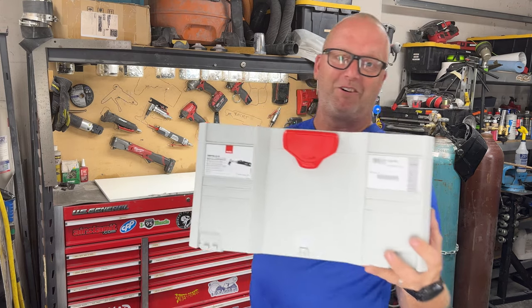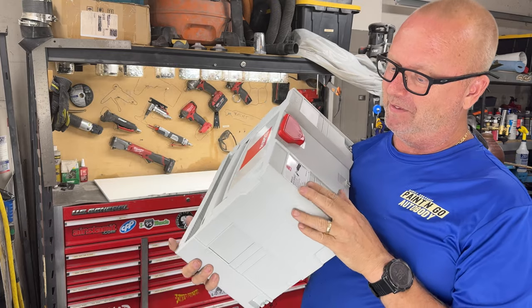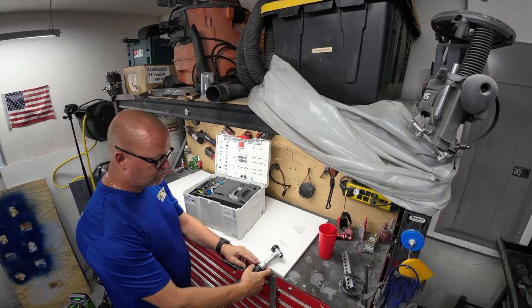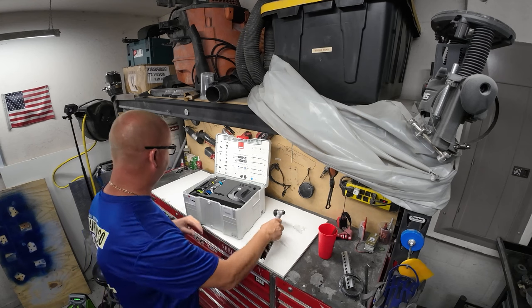This is the RUPES Hybrid Nano mini polisher. I got the long neck, and here's why: you can fit a long neck in somewhere but you can't fit a short one. So if it's a short neck, you can only get to right here, but with the long neck you can go a little bit further.